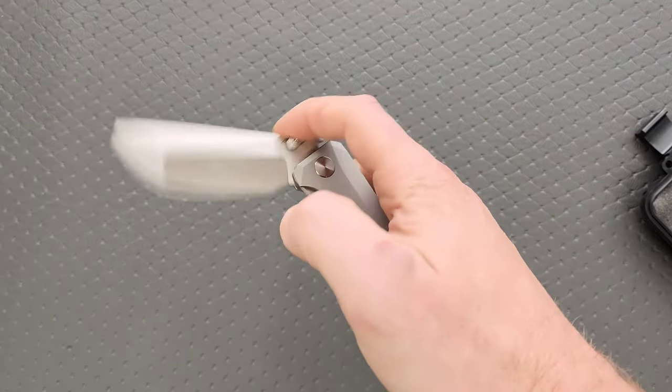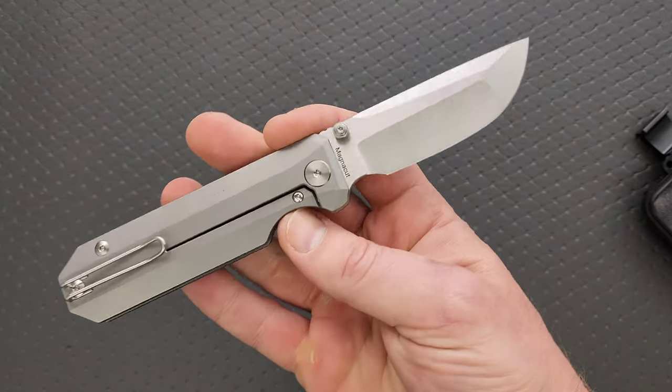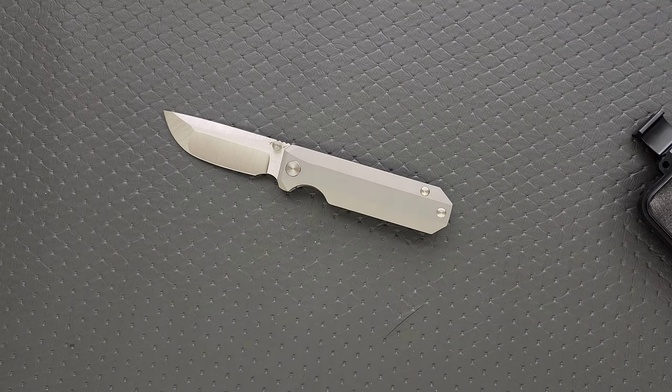Very nice. Simple. Straightforward. Appealing EDC profile. Definitely not anything absolutely brand new, but it is cool. I like seeing Magna Cut. I like seeing Magna Cut ground thin, especially when the heat treat is on point.